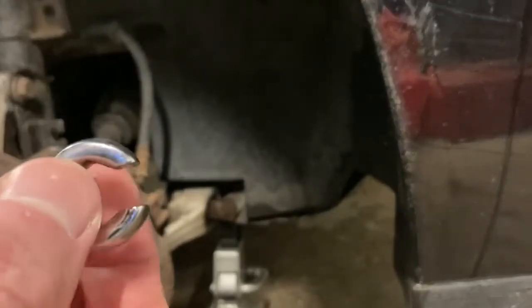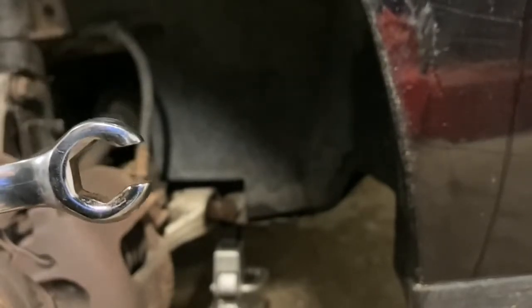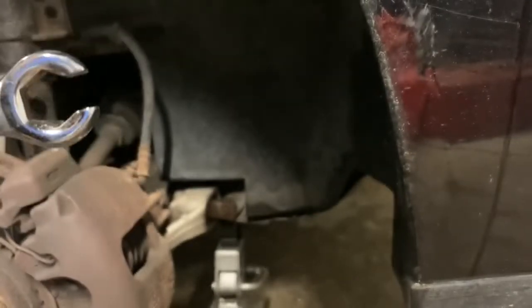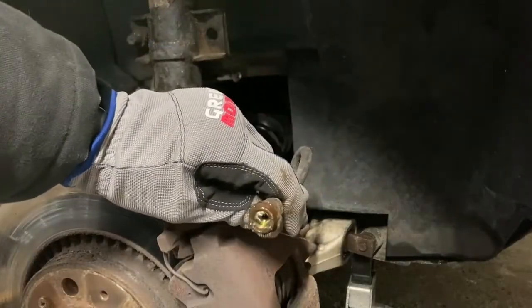Using a fitting wrench will save you from rounding that nut off - a regular wrench will round it right off. You still have to be careful not to snap the line, but this is much better. If you round it, you're in for a world of hurt because you'll probably have to run new lines. Let me go ahead and get that loose and I'll report back. Good news - we got it loose.